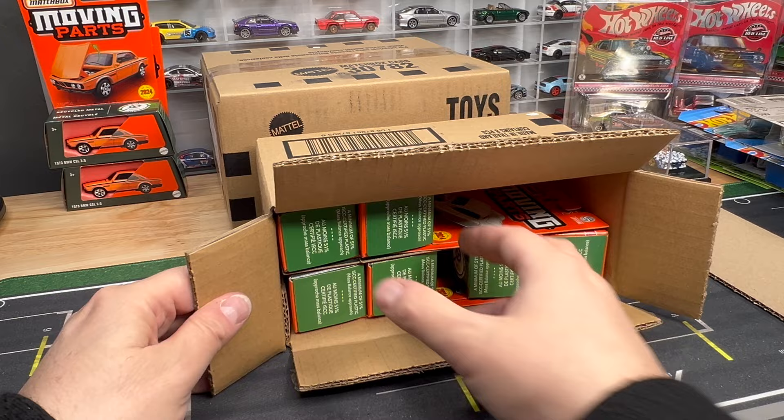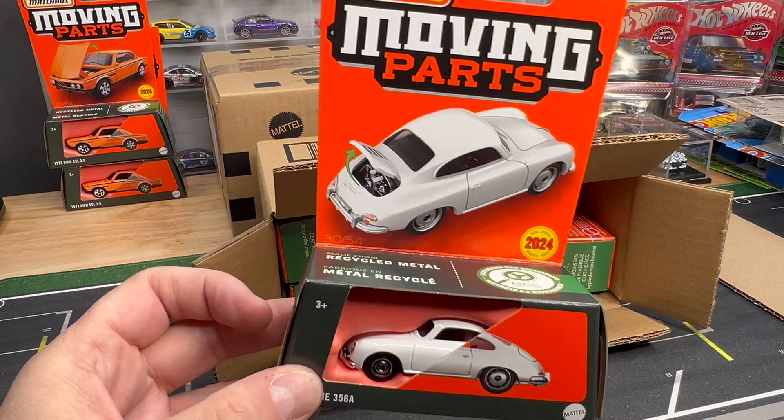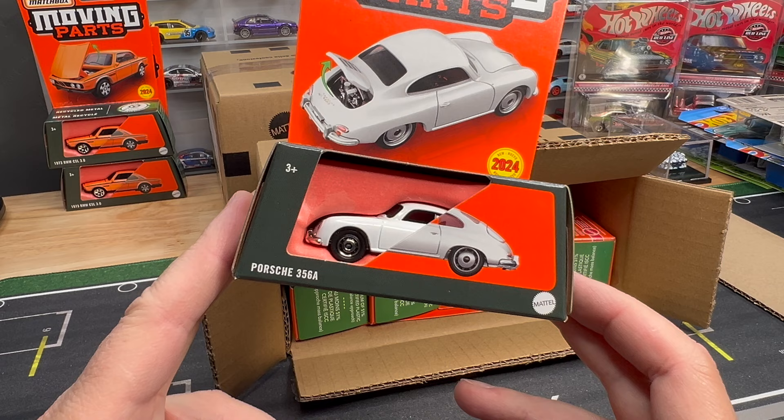Two BMWs — so that's nice to know if you're finding this on the pegs, you're going to get at least two of those BMWs. Here is the Porsche — we're kind of getting done with this, but we'll go to the basic here. Don't go anywhere because we're getting through the good models very, very quickly. This is the Porsche 356A. When I did the showcase of this model, I was blown away.